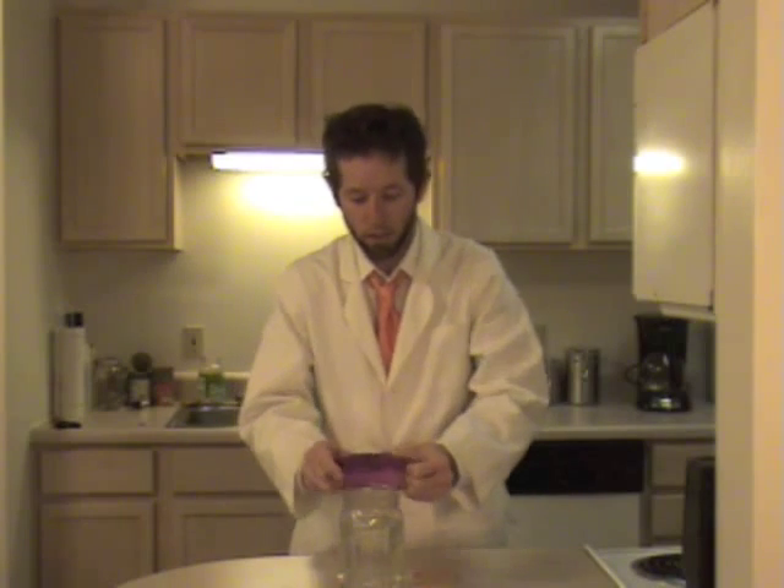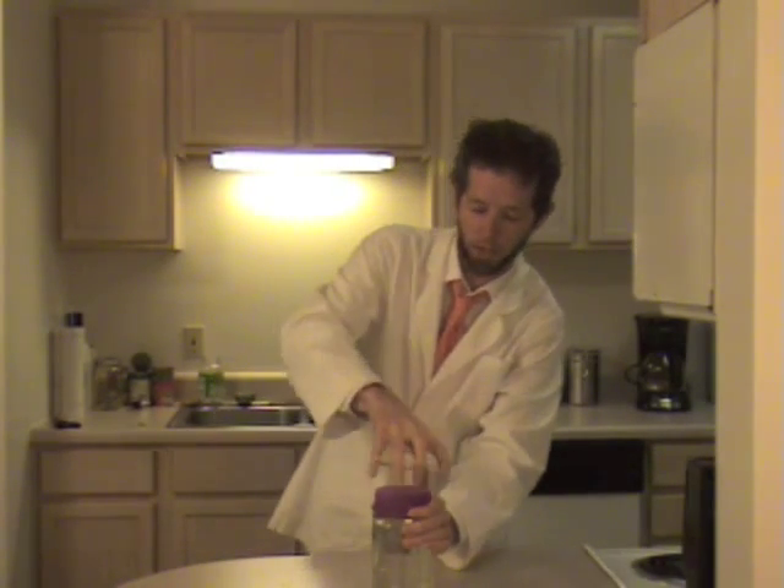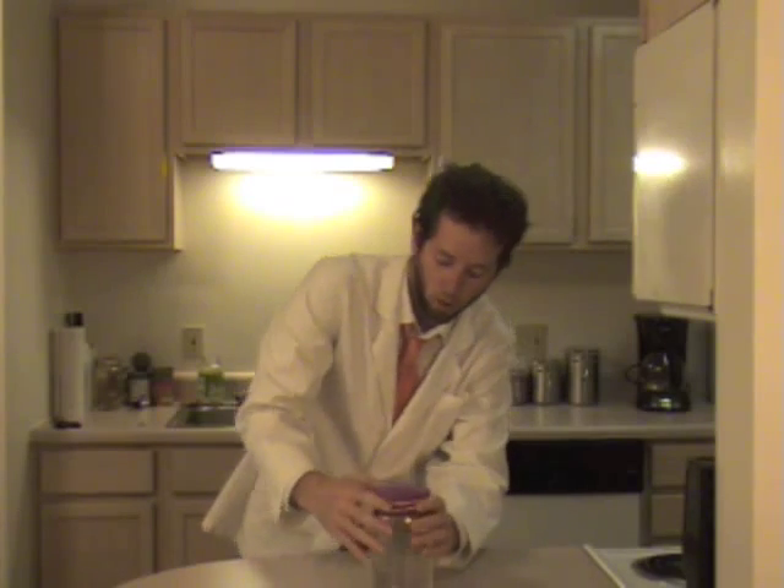Take your balloon, which has had the neck of it cut off, and stretch it over the top of the mason jar as tight as you can. Once that's on there really tight, you can take the rubber band and stretch it around there just to make sure that the balloon does not move.